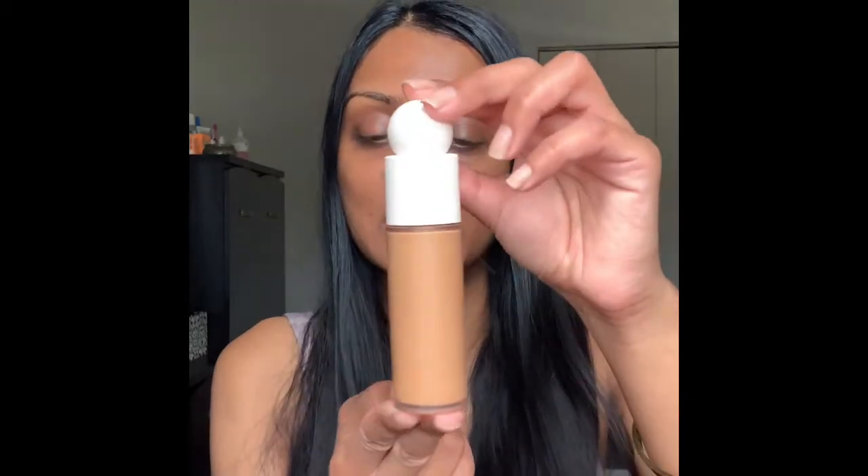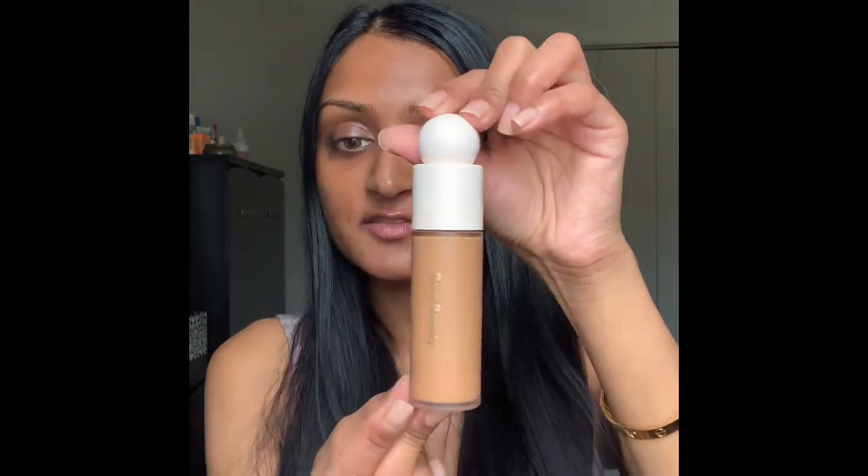Hey guys, so today I'm going to be reviewing the Rare Beauty by Selena Gomez, the Liquid Touch Weightless Foundation. This foundation retails for $29 and you get one fluid ounce. From a price perspective, I would say it's pretty good in comparison to what's out there on the market.